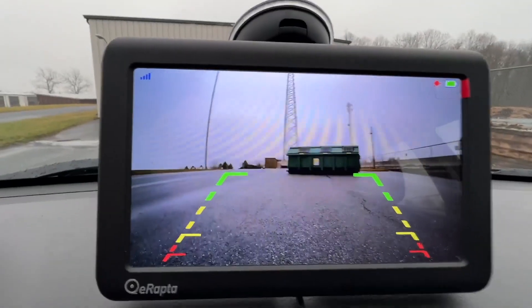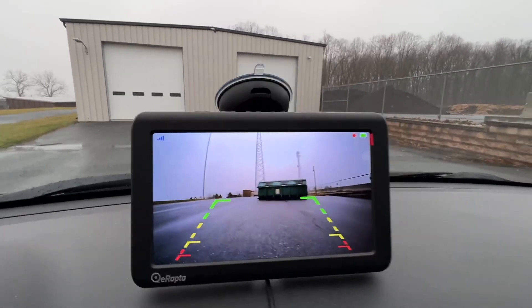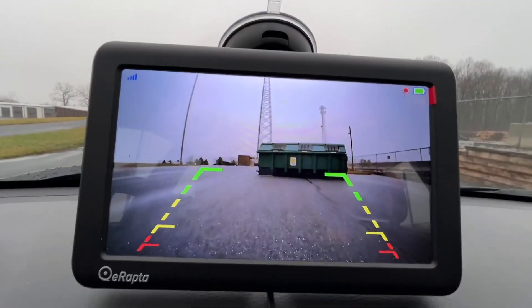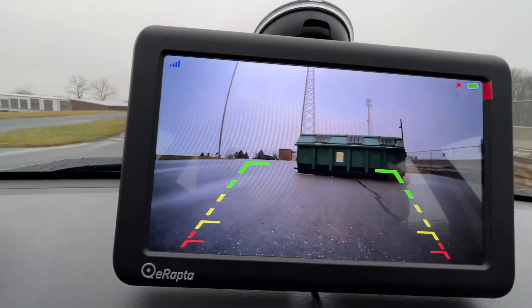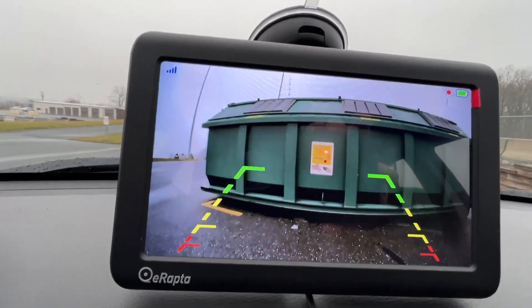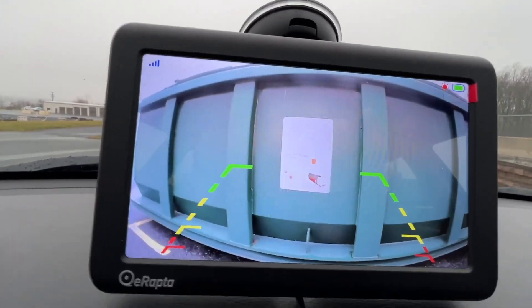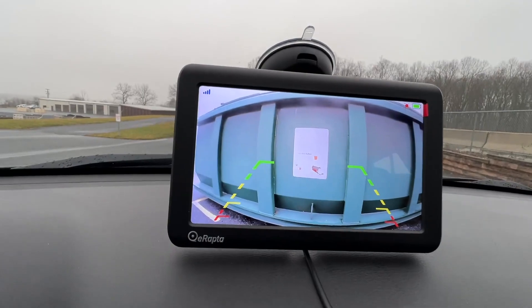So backing up, you can see that I can see exactly how far I can get to this dumpster behind me. And that's it.